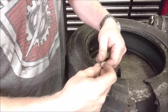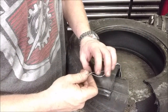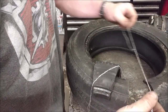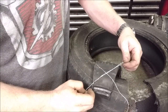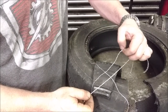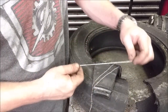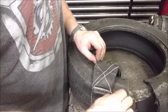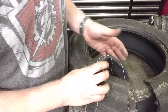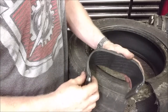Bias ply tires don't have radial belts — all they had was this cordage, and they actually ran it in a criss-crossing pattern. The reason they still run them on trucks and heavy duty trailers is they can handle load better because on the sidewalls you've got multiple layers — a two-ply, four-ply, or eight-ply rating — because they just kept layering down plies of strings and rubber in a crisscrossing pattern. That gives the sidewalls a ton of strength and the tread pattern a ton of strength. They just don't wear as nice or ride as nice as a radial.